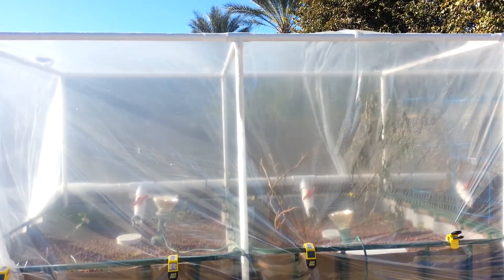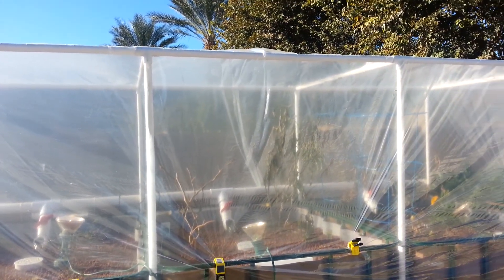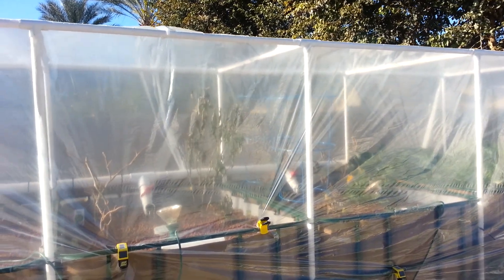This worked pretty well up until last night. These light bulbs are just basically 60 watt flood lights — they're not heat lamps. I should have probably put heat lamps in, and that would have done a little better.